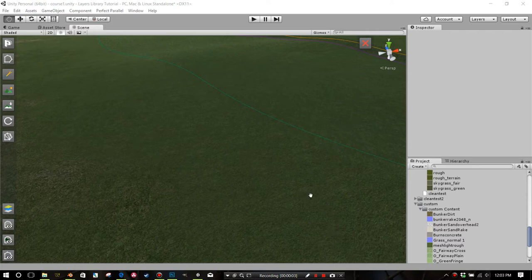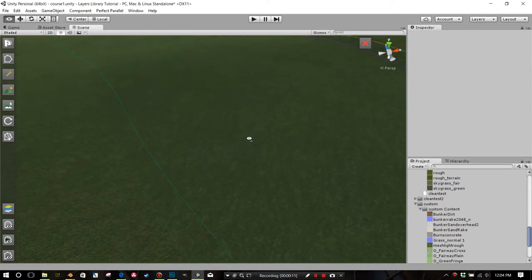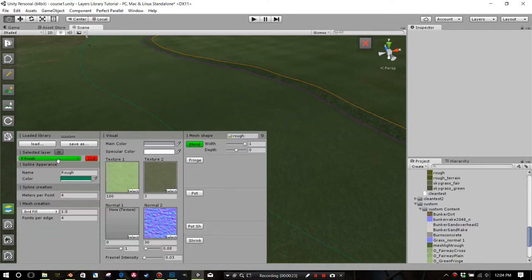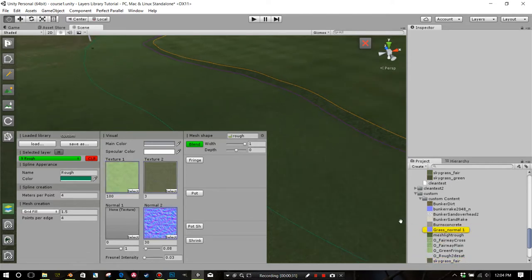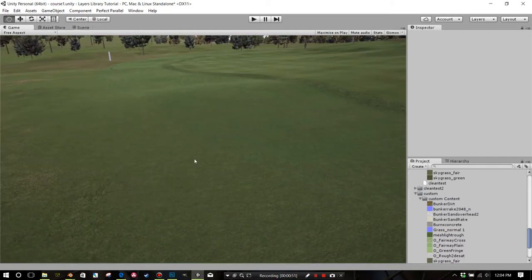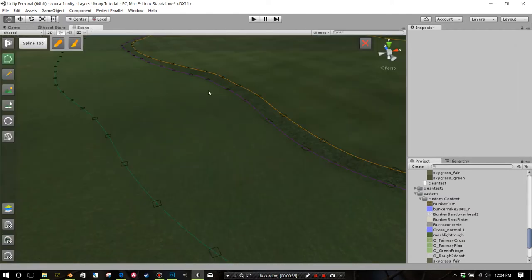This is a tutorial showing how to create a terrain texture for your paint swatches that will somewhat match your coarse forged layers library layers. This is one where I've taken what JT83 suggested he's using for his rough - he's using custom texturing and it's basically loading the defaults. He has the O'Green Fringe, the Skygrass Fair, and then the grass normal as his textures. I've altered these numbers, and I'm going to reload that back to where he had the settings.